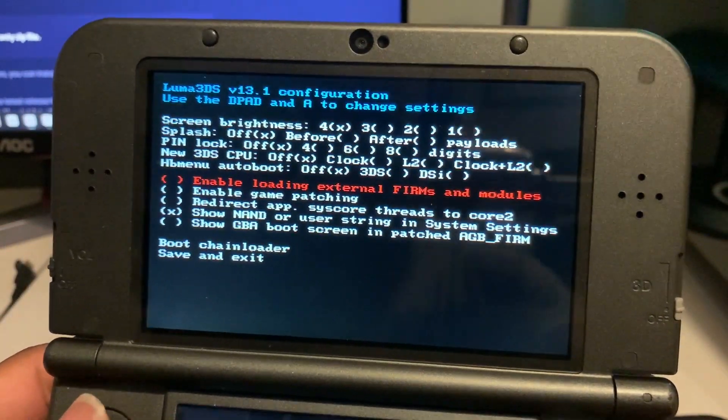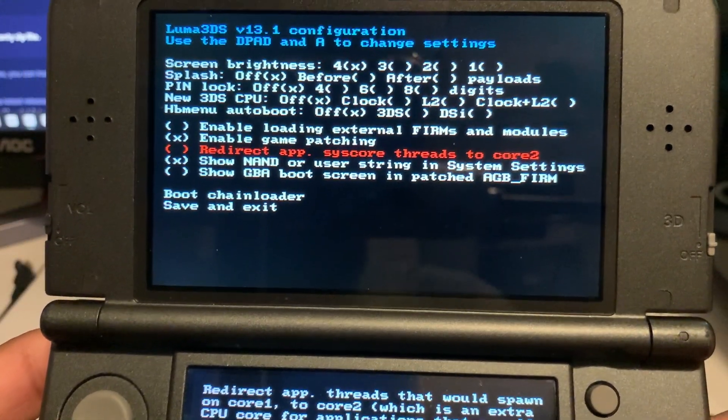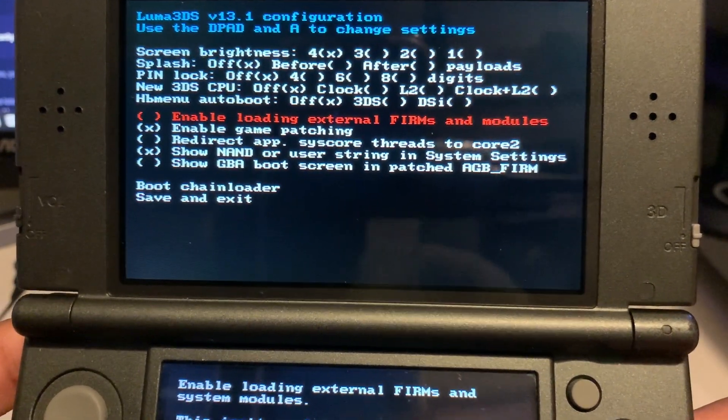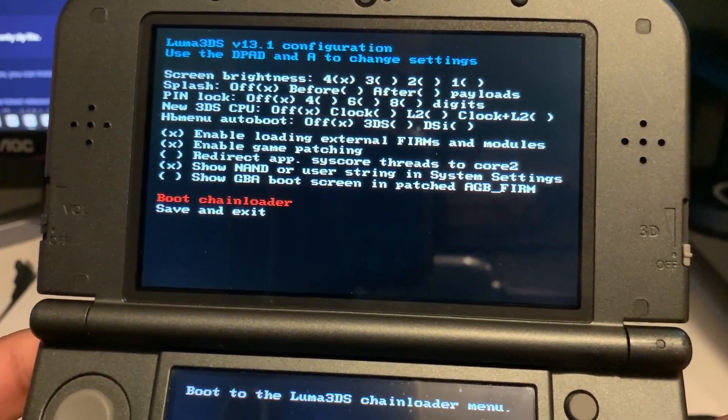In the Luma menu, make sure that 'Enable game patches' is enabled by clicking A, and also make sure 'Enable loading external firms and modules' is turned on. Then click save and exit and continue with the tutorial.